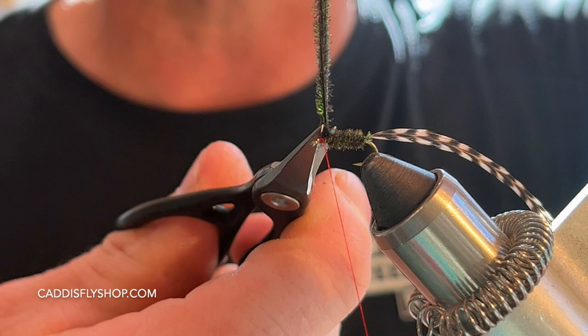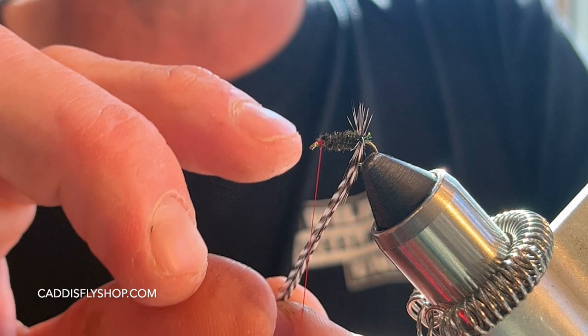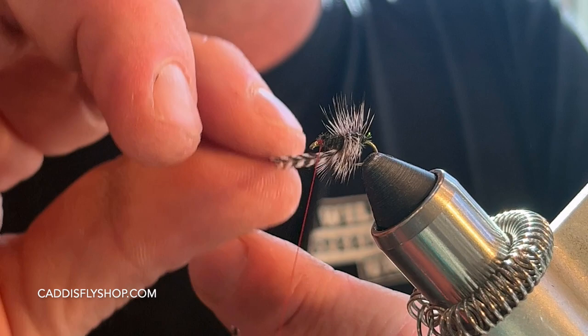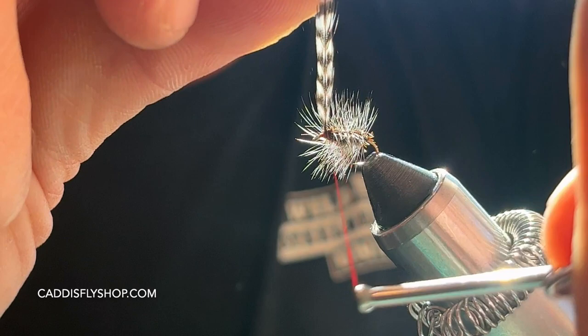I'll do a couple of locking tight turns, pull that back, do a nice turn or two in front, then trim that off nice and close as I pull it straight up. Next I take my hackle and do a wrap right on the back there — it goes right over my peacock to grab it. I'm doing pretty close wraps today because I want this thing to float like a cork. With the grizzly hackle it's fairly easy to see on the water.